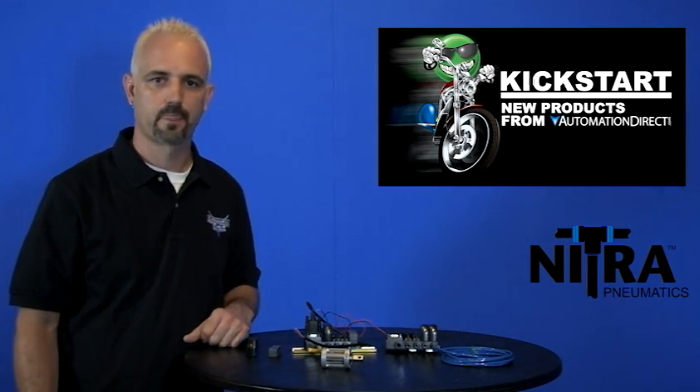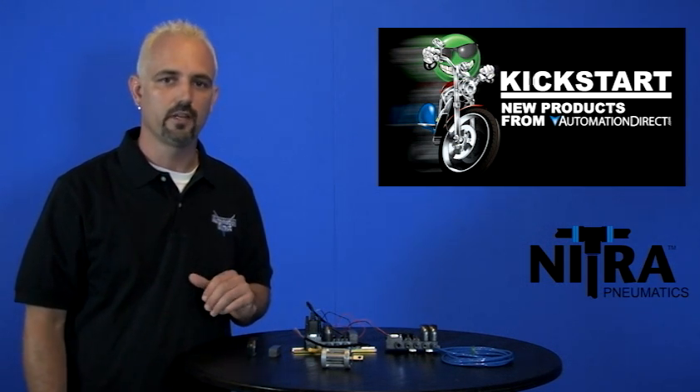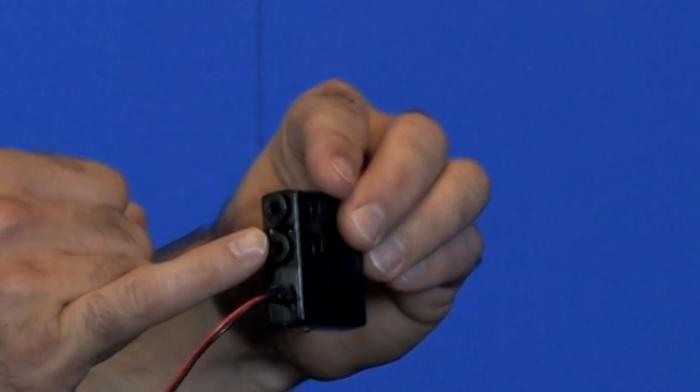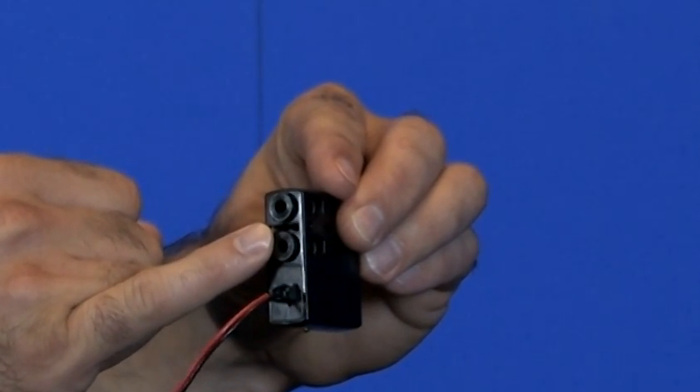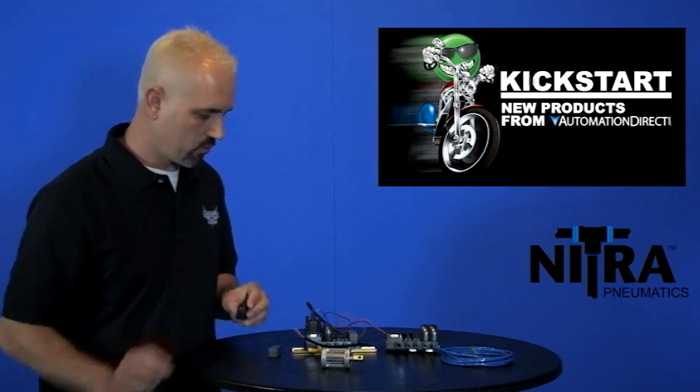These manifolds come in a couple of different sizes, so take a look at them on our website. These are all made in the USA. There's no need for fittings because they all come with 4mm push-to-connect tube fittings. They're very small and lightweight and need minimum tools for installation. I'm going to show you real quick.